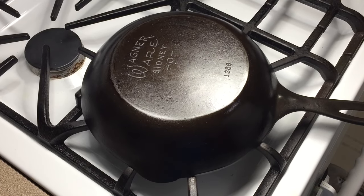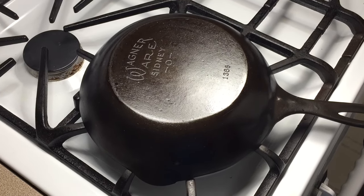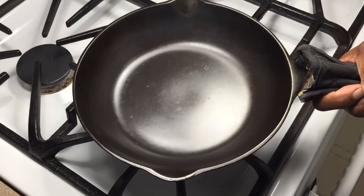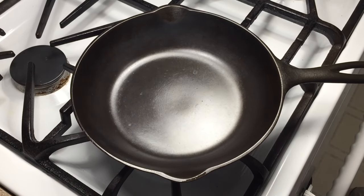Happy Saturday everybody. I am up making scrambled eggs with cheese in them for me and my wife, and this morning I'm going to use this Wagner Ware vintage chef skillet. It's a beautiful skillet I got a couple years ago and is one of my absolute favorites. Pretty much as smooth as glass. So we're going to get started on these scrambled eggs.